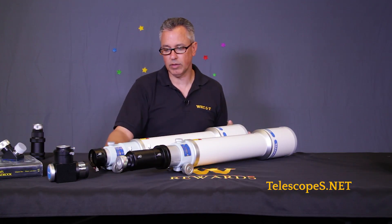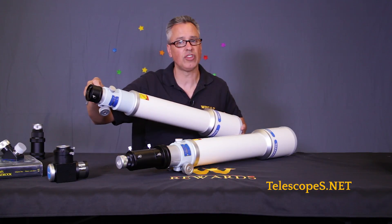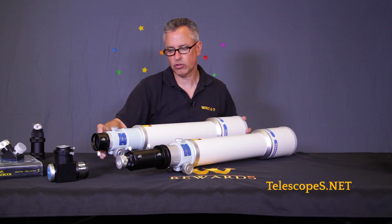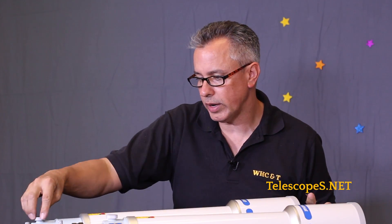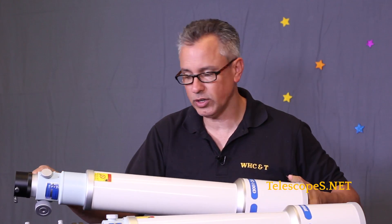There's also a provision that allows you to add the 6x30 or 7x50 finder bracket — you can use either finder with either of these telescopes. There's also a clutch on top so that if you want to set it at a certain focus and not have it slip in the dark, you can go ahead and tighten that and it will hold the focuser in place. Each focuser and each tube is serialized.